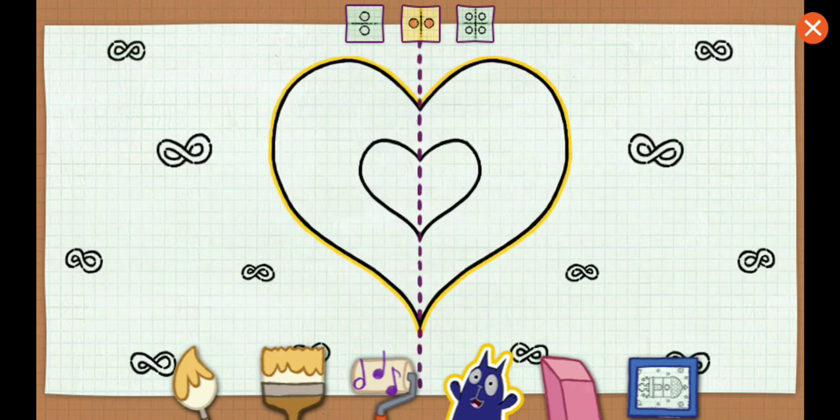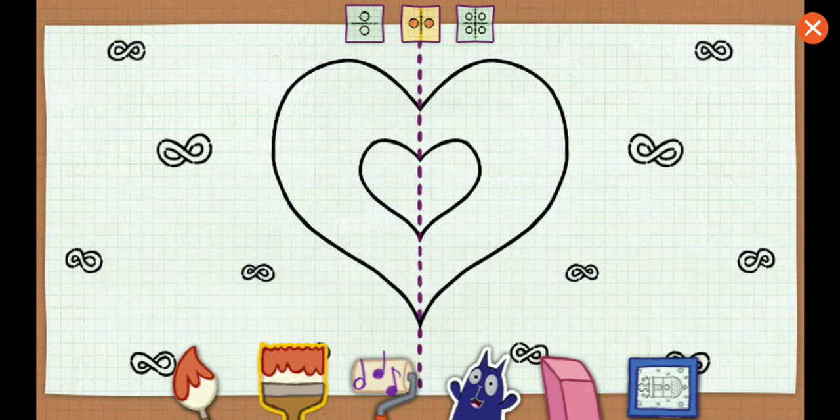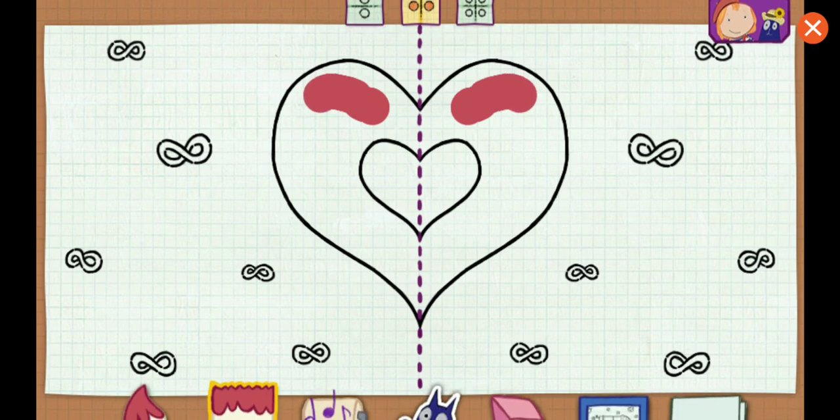If you folded that heart shape along the line, both sides would totally match! It's so colorful!